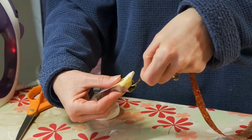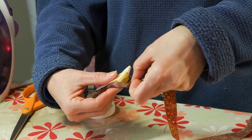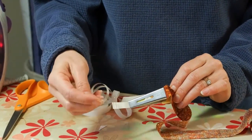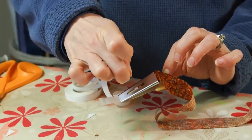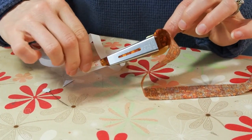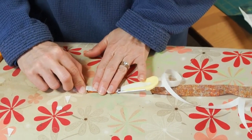Push the fabric through with the wrong side facing you. If you're having difficulties, turn the tape maker over and use a pin to guide your fabric through to the end. Once you have pulled it all through, place it down on the ironing board and center your fusible tape on top of the fabric.